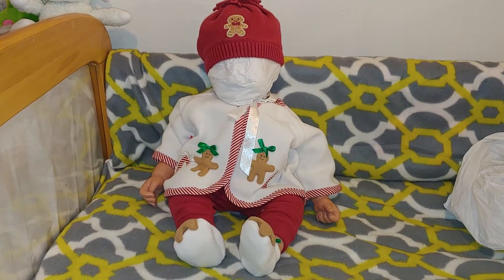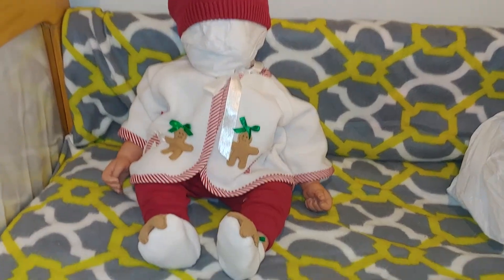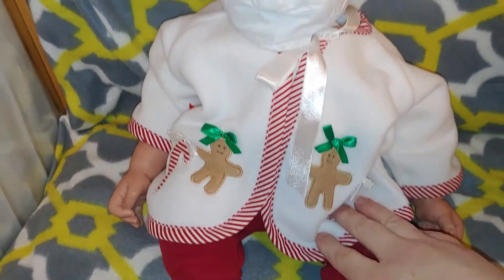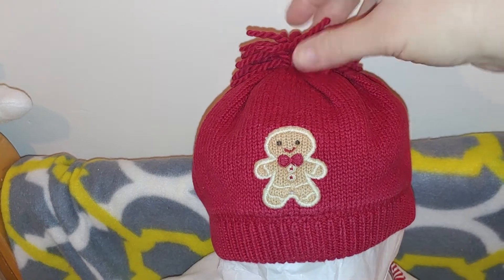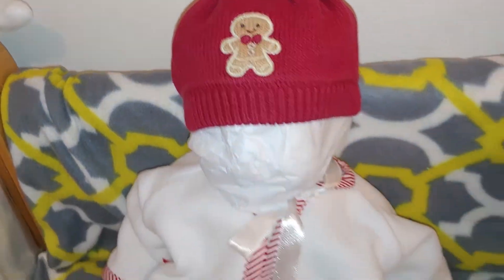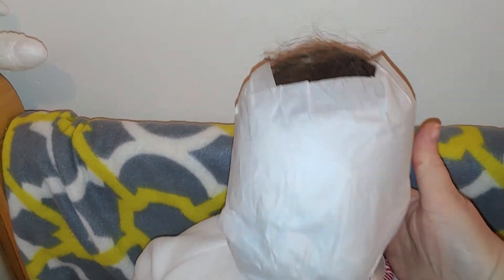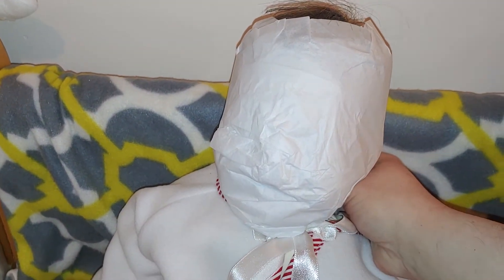How cute is this outfit? It's got little gingerbread feet, a little jacket and a little hat, it's got the little curlies up here and a little gingerbread man. He's got brown hair. The baby is called Sweet Baby.